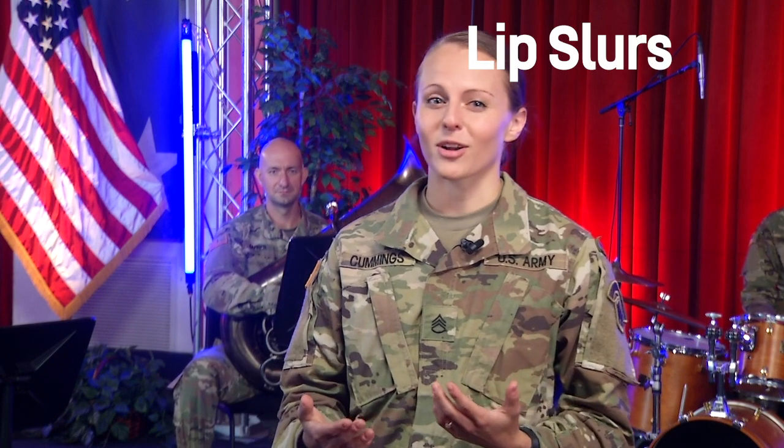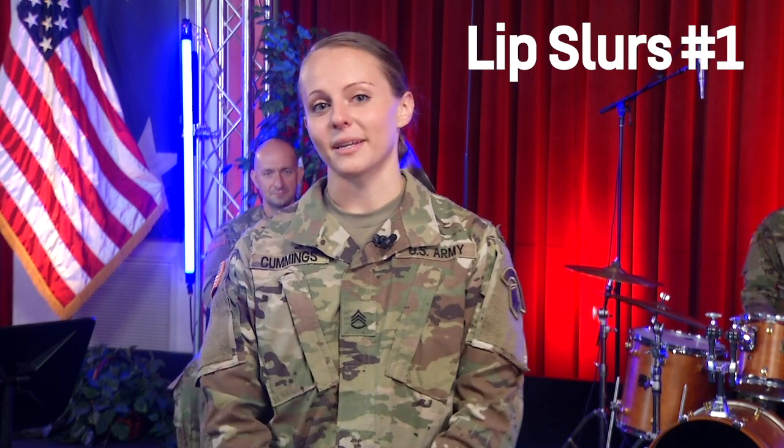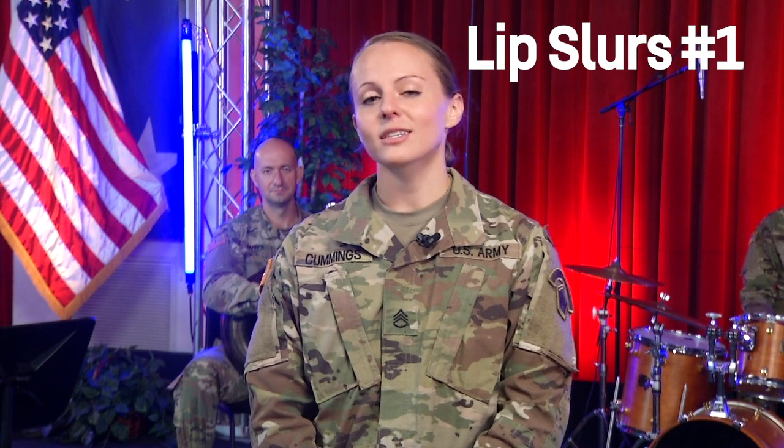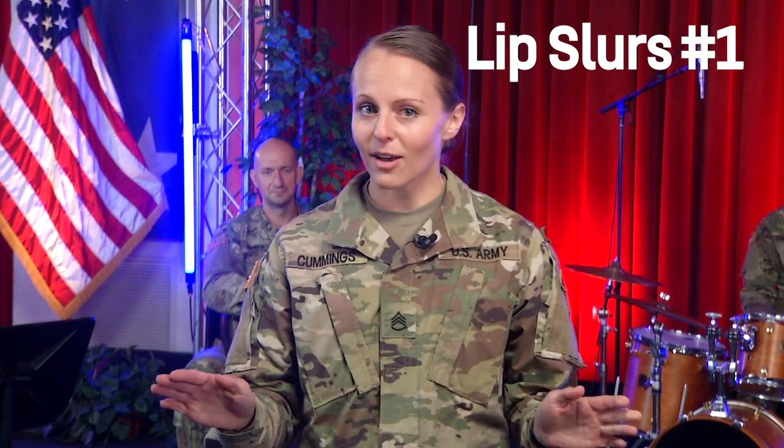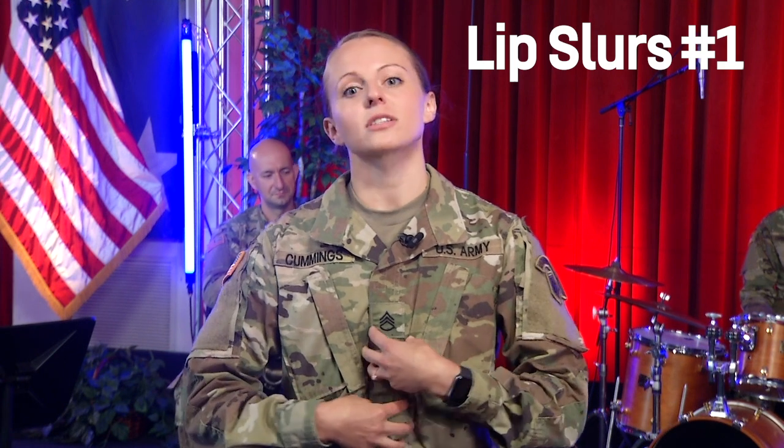Now we get to the really fun part of the warm-up: the lip slurs. If you're like me, flexibility and slurs can feel much harder before you get a good solid warm-up in. This exercise really gets you feeling warmed up and ready to play. Make sure you're not using the valves or slides to change notes — it's just going to come from your air.